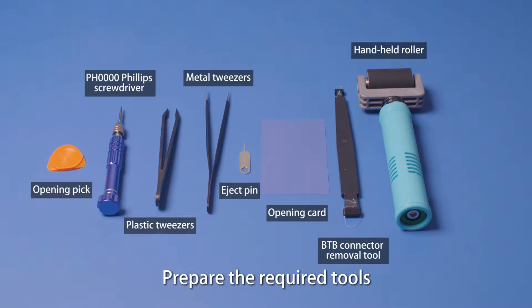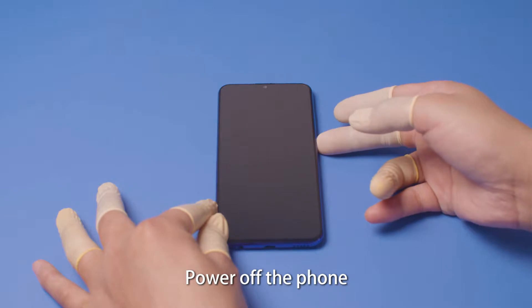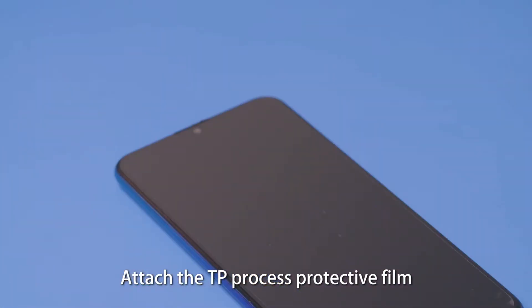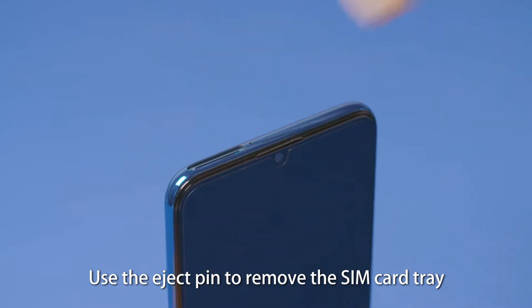Prepare the required tools. Power off the phone. Attach the TP process protective film. Use the eject pin to remove the SIM card tray.